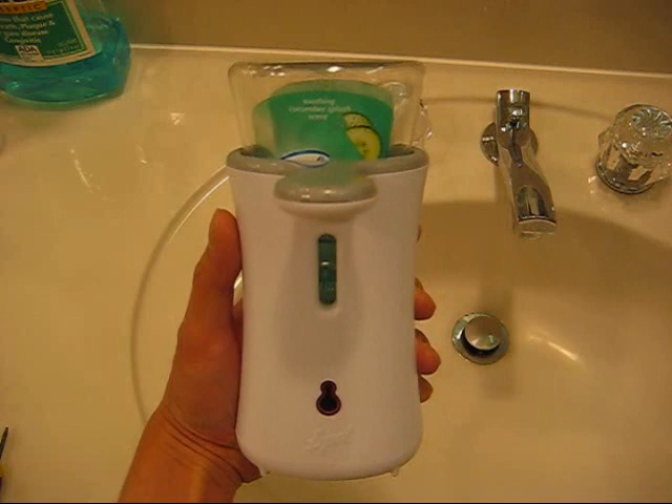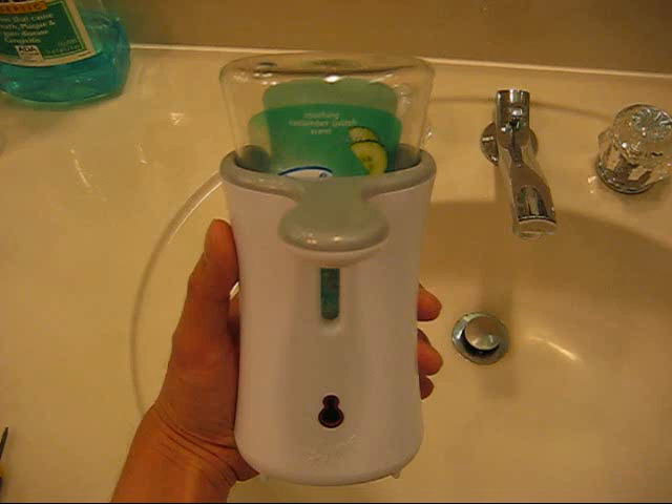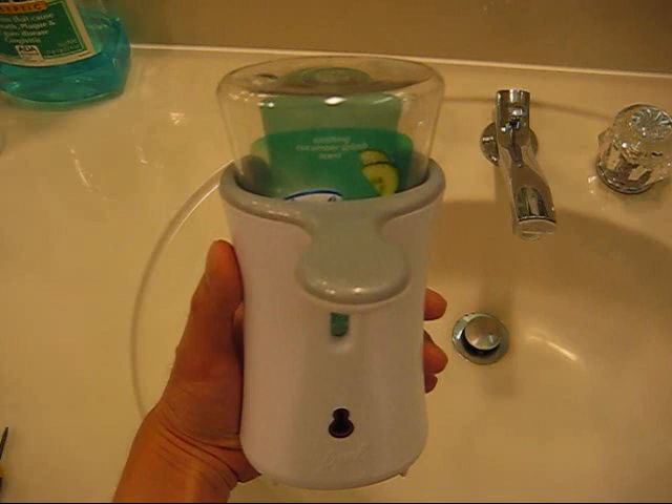This video is going to provide instructions on refilling your Lysol soap dispenser the quick and easy way. I just wanted to say that I really like this product. It was fairly cheap, $6 from Walmart, and it came with four AA batteries which I haven't had to replace yet and I've used it for over six months.